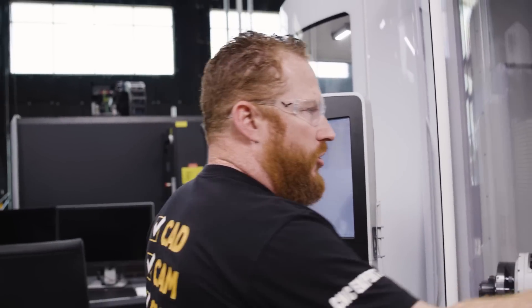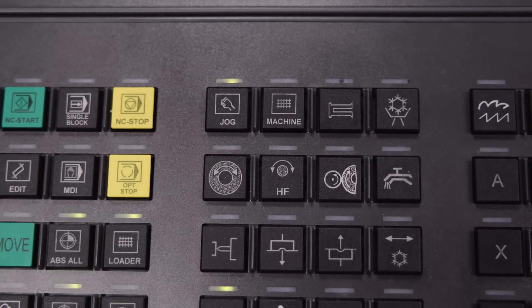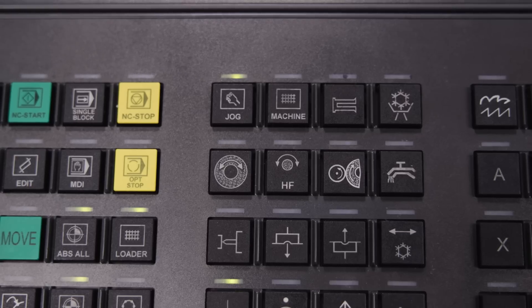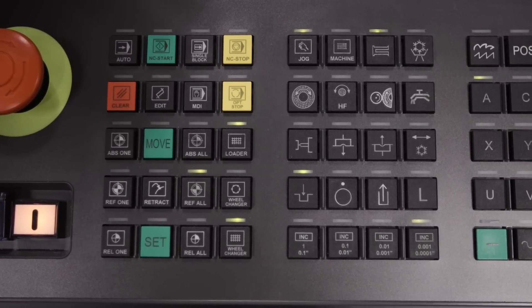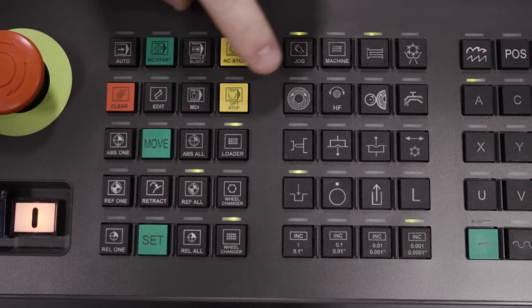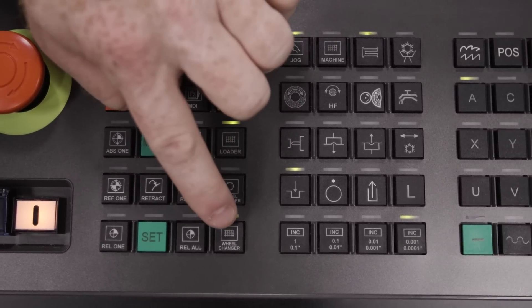One of the unique things about this machine — whenever you want to shut the door, you've got to push the button, and when you want to open the door, you've also got to push the button. Each door has its own button, but all the icons for the door buttons are the same: machine, loader, and wheel changer.